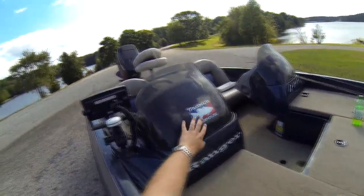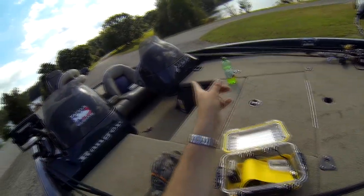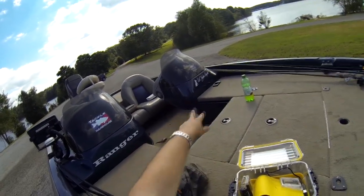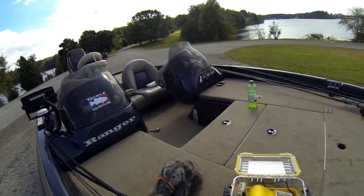It says Ranger right there. I've got a Tyco Warehouse sticker and a Humminbird sticker on the other console. It is a dual console — you'll have a console on the left and the right. I think it just improves the ride for the passenger.